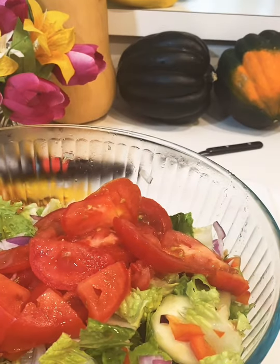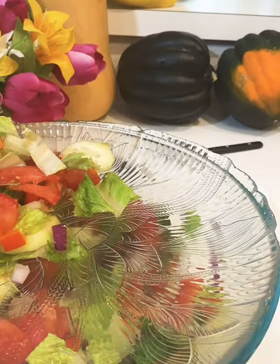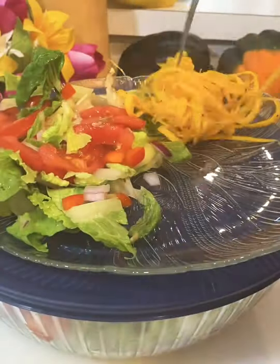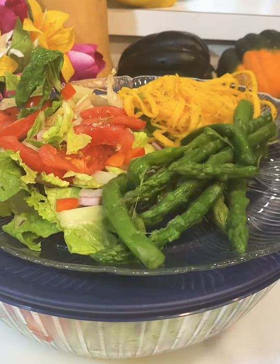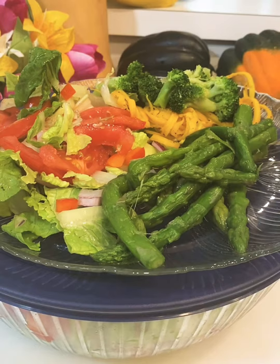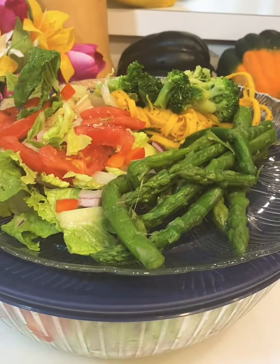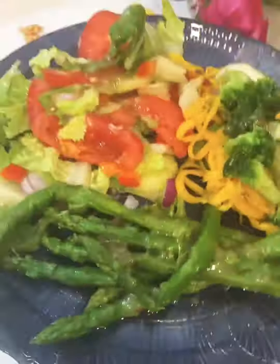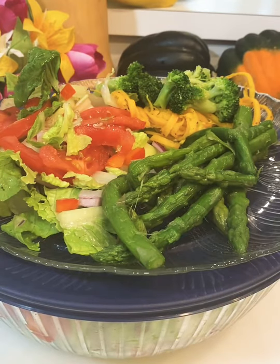I added the tomatoes to the salad and now I'm getting ready to prepare my plate. I placed the lid on the bowl and then put the plate on top of the lid. Now I'm adding some spiralized butternut squash to my plate, then adding asparagus and broccoli on top of the noodles. I add a little Italian dressing for flavor, and also apple cider vinegar because I love that flavor.